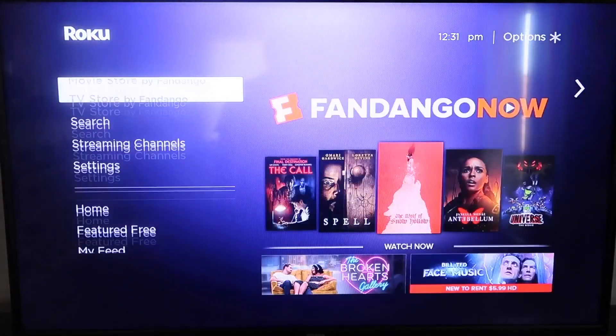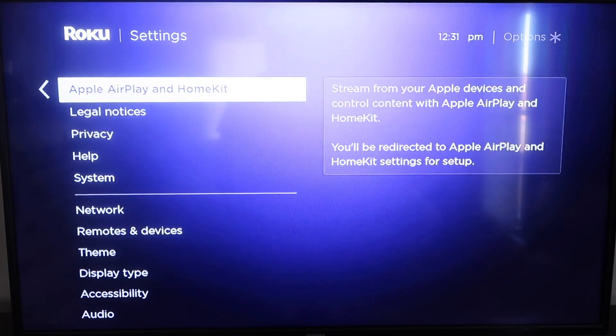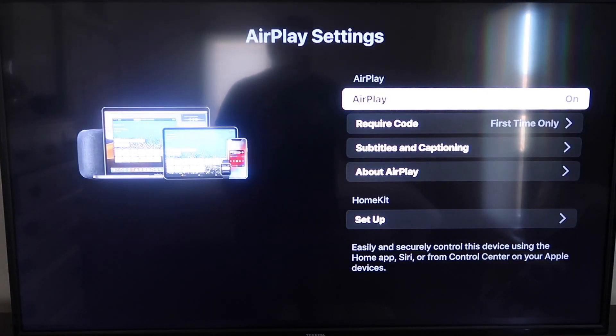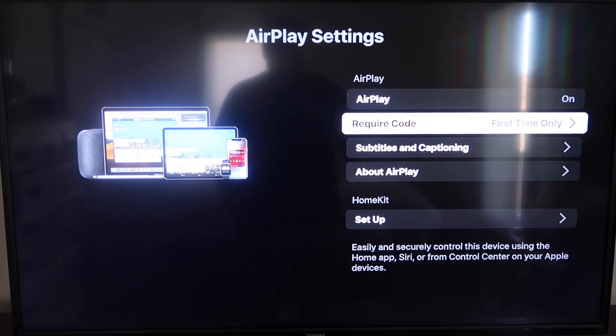After it's all the way up-to-date, click the Home button again to go to the home screen, then go down to Settings, and then to the new category that says Apple AirPlay and HomeKit. Click on that, and on the sidebar you'll see AirPlay On and Off — make sure that's set to On. For Require Code, I have it set to First Time Only, but you can also choose Every Time or Use Password Instead. Once it's set to On and First Time Only, jump over to your iPhone. Make sure your iPhone and your Roku are on the same Wi-Fi network.